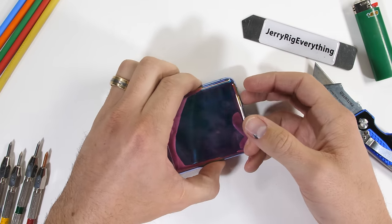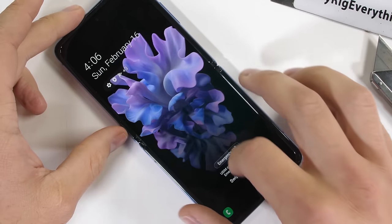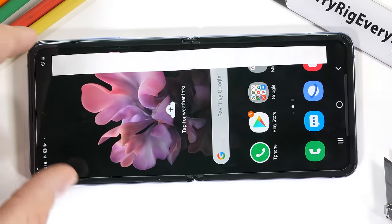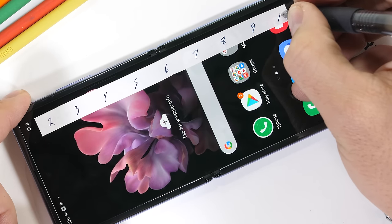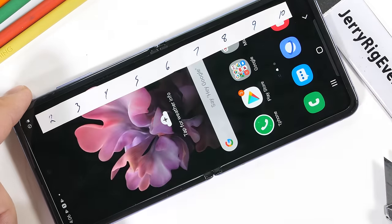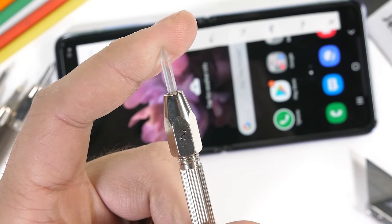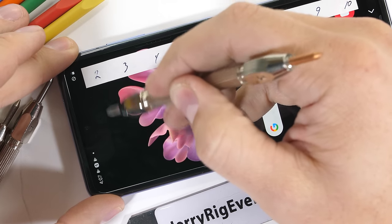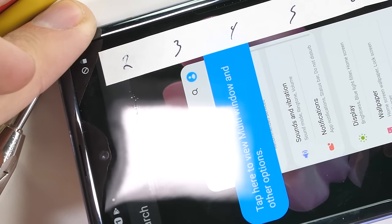Speaking of things not ending well, it's time to see if this material really is glass or not. I've been doing the same durability test on every major new smartphone since the Galaxy S6 came out 5 years ago. It is an expensive hobby, but it's fairly useful in finding out what your phone is made from and how well it'll handle everyday life. Plastic scratches at a level 2 or 3. Real glass would scratch at a 5 or 6, and sapphire would scratch at an 8 or 9, right under diamonds, which are level 10.